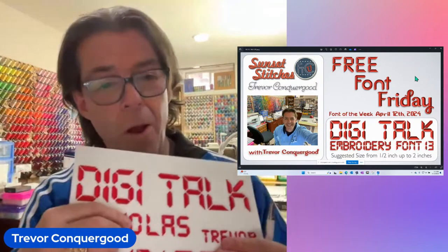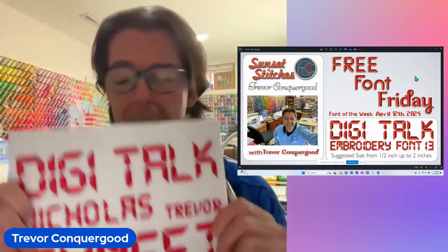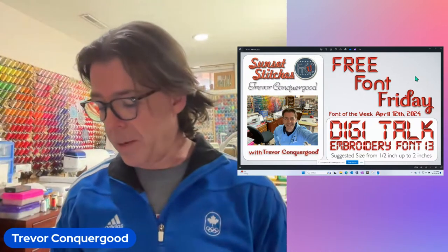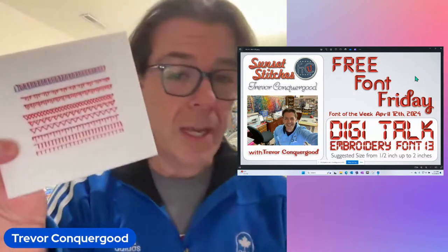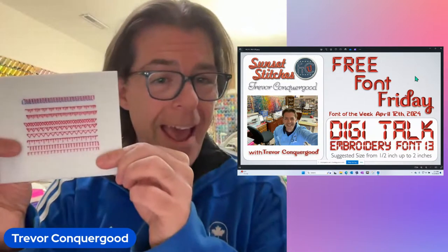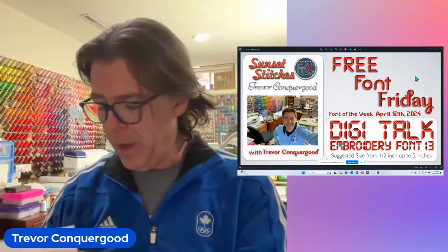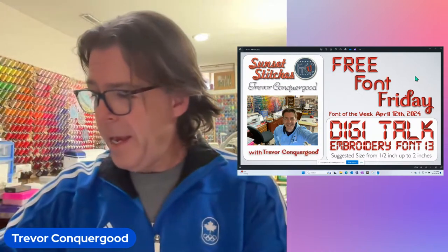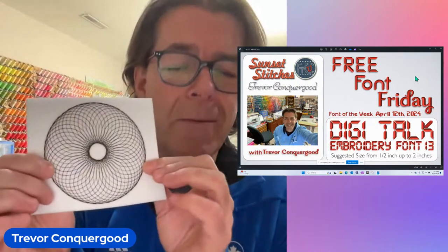If you guys want to make a comment in the comments box, I'll watch them today. We're going to talk about a bunch of stuff today, including the applique stitches from last week and specifically how you can get them. And if you have any questions about that and my latest challenge — the spiral graph challenge for people that do my Floriani workshop.